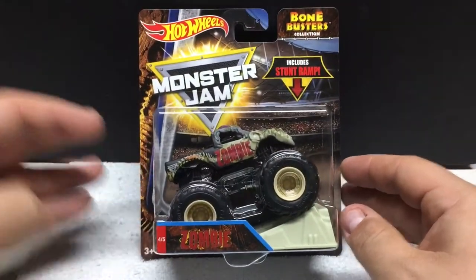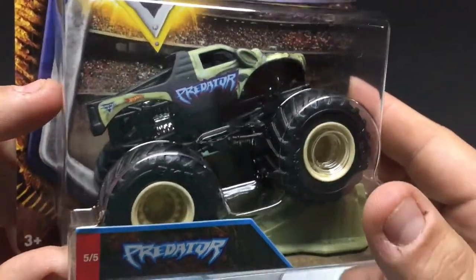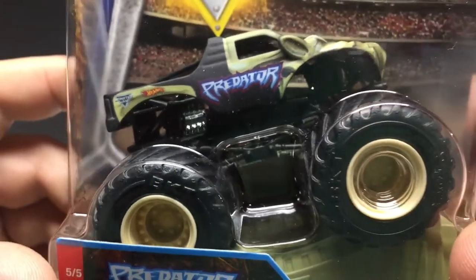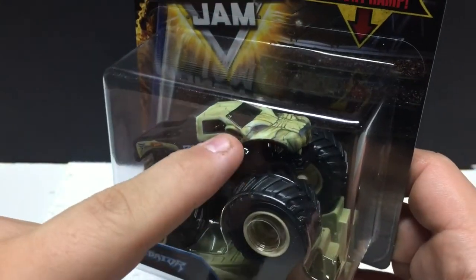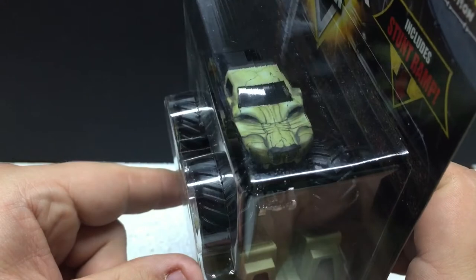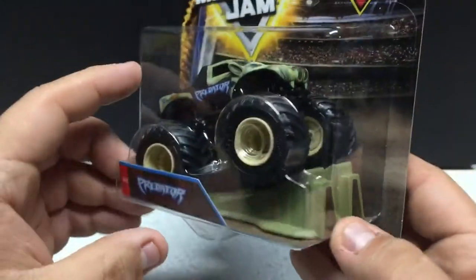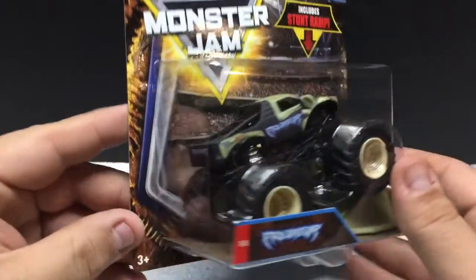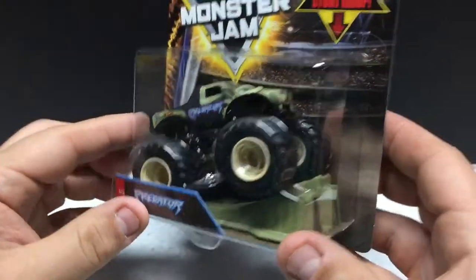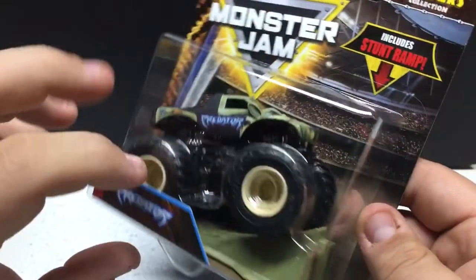This one here is four of five, and the last one to this set is Predator, number five of five. Again nicely detailed — Monster Jam Hot Wheels on the door. It has very similar raised features in the face: the ears, the eyes, and the fangs, which is pretty neat. They all come with the ramps in different colors. Some will come with crushed cars. And that is the full set — this is the Bone Buster collection.